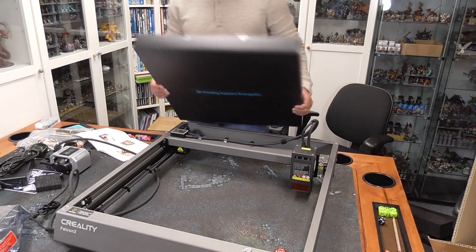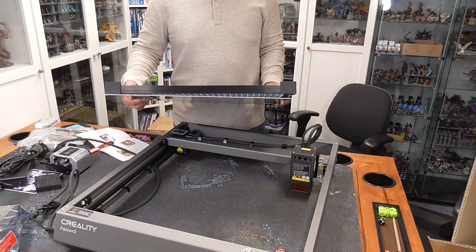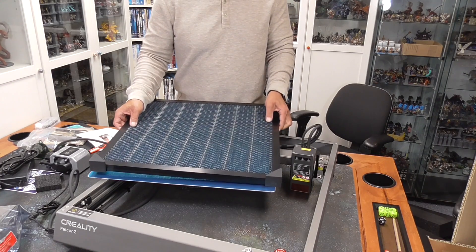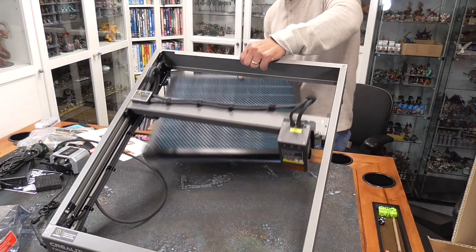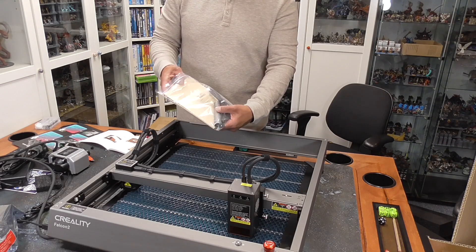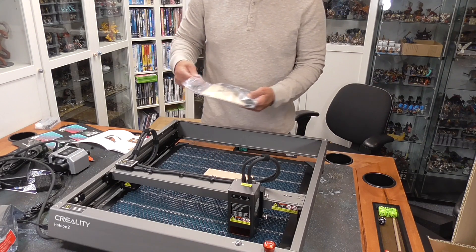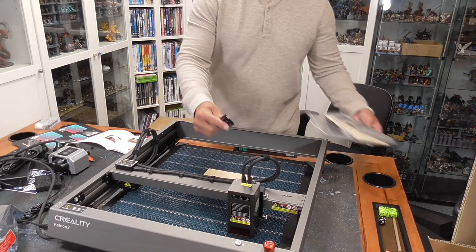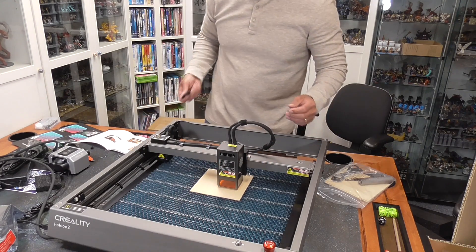I'm going to go ahead and open this up — I'm guessing this is the honeycomb plate. It comes with a protective metal sheet that goes on the bottom, and then this goes over it. We'll slide all of this underneath. There are more spacers if you need to lift it up higher. I'll grab one of the sample pieces of balsa wood they included. Also in this bag is a spacer to set the height of the laser to where it needs to be.